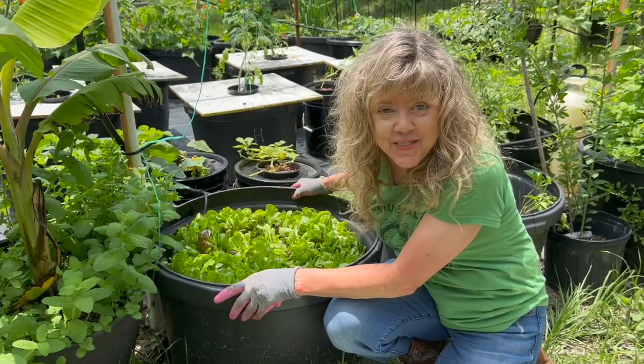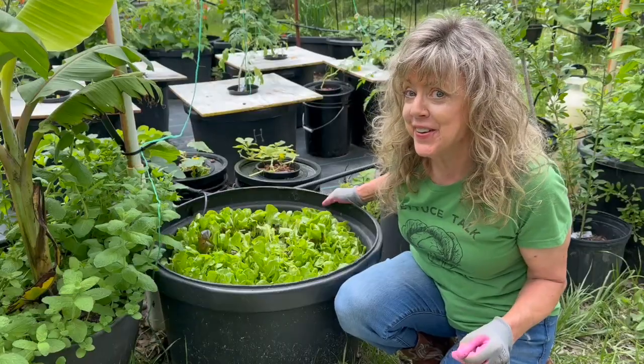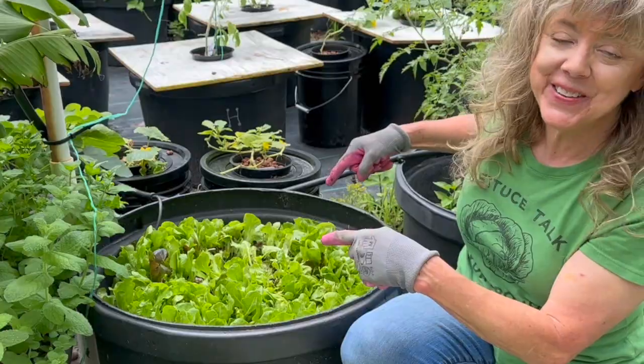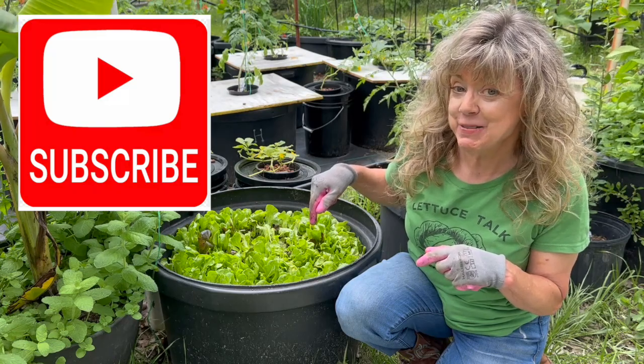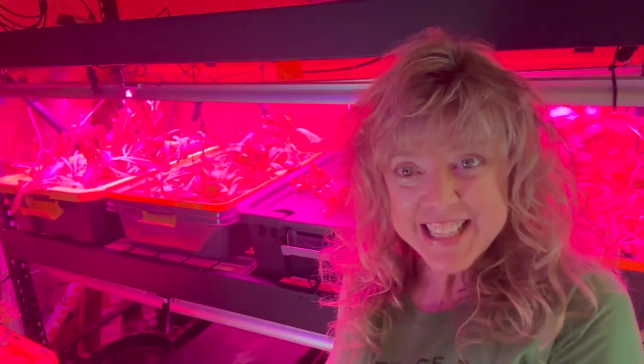Now, isn't this innovative? Who says you can't do things differently in the garden, whether it's in hydroponics or in soil? If you're enjoying this unconventional gardening journey, then subscribe to the Growing with Glenna YouTube channel — because you never know when we'll be in soil or in hydroponics. Give it a thumbs up. Thanks for watching, and happy gardening.